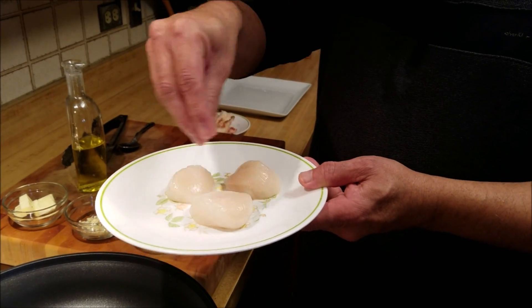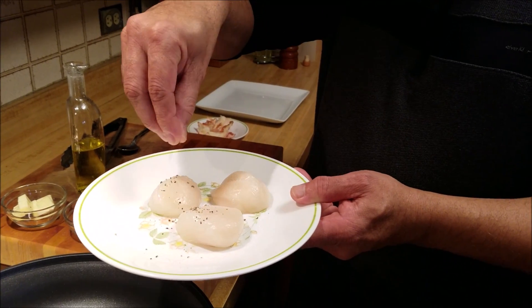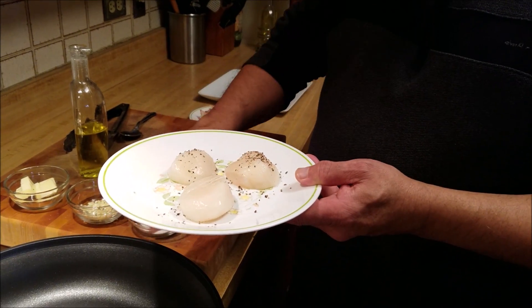So the first thing I'm going to do is season them with salt and crushed black pepper, and I'm going to turn them because I want to cover both sides.